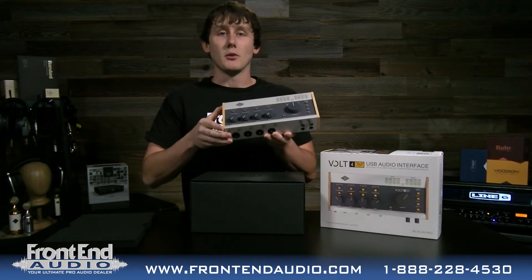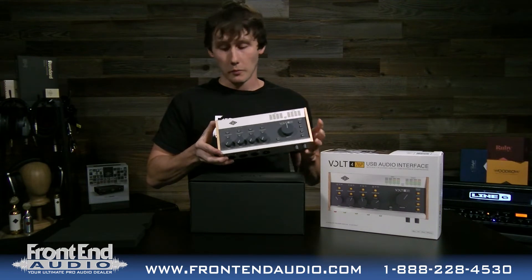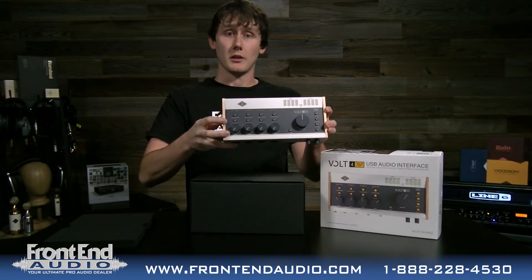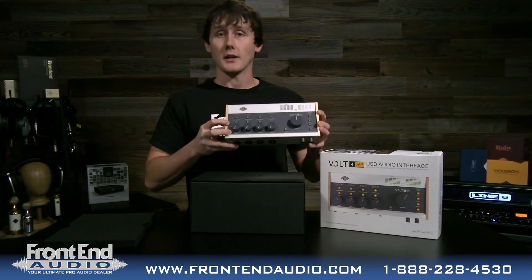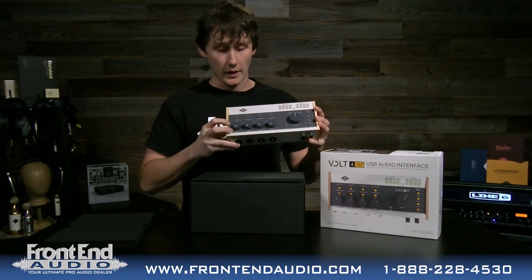You have your gain controls for each channel. For the microphone preamps, they give you an emulation of the Universal Audio Solo 610 microphone preamp, so you can press that vintage button right there. You can do that for each channel, so some tracks can be more clean and some can have that Solo 610 kind of sound.